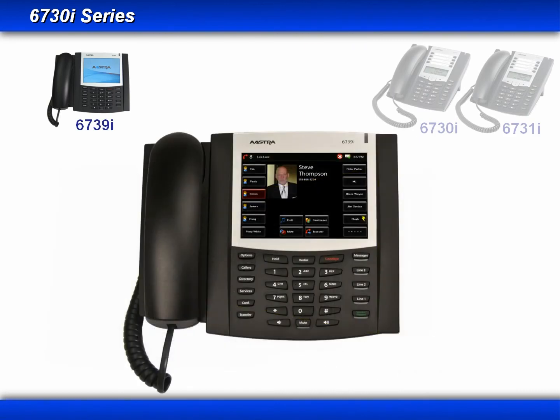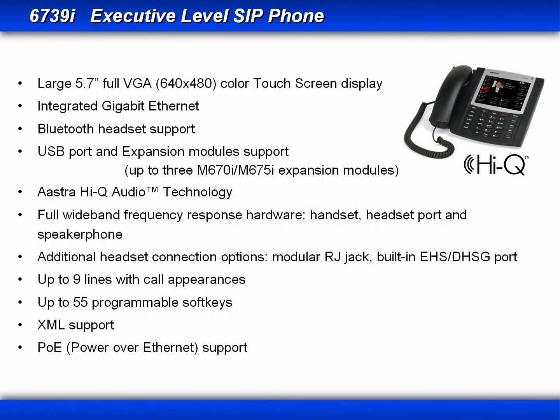Now let's look at more details and features of the 6739i. The first thing you'll notice is the large 5.7-inch full VGA color touch screen display. It has integrated gigabit ethernet, Bluetooth, USB, and expansion module support. The Astra 6739i takes audio quality to the next level with Astra wideband technology, an additional headset connection supporting EHS or DHSG-compatible devices. It can support up to nine lines with call appearances, up to 55 programmable soft keys via the touch screen, and supports XML and power over ethernet.